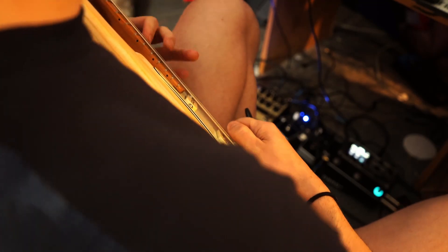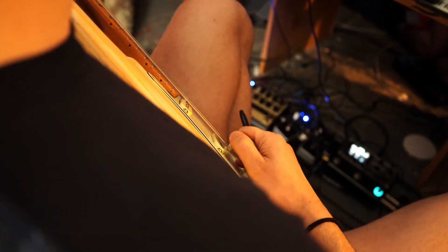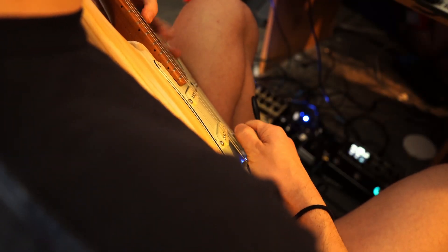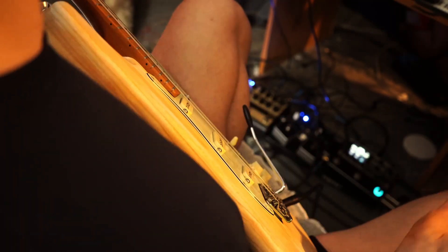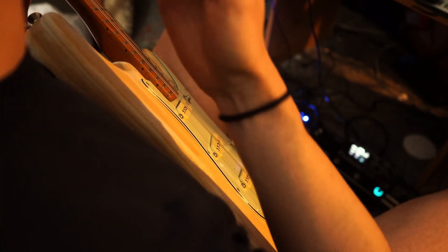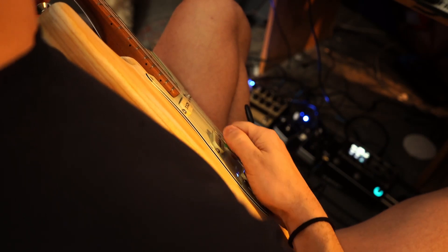Yeah, kind of like that. Not too bad. You can do stuff like that all day. This is mostly just like three-note-per-string economy picking. So cool.